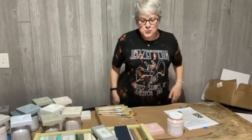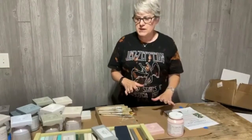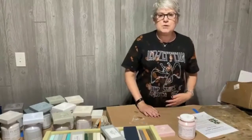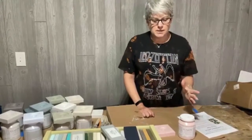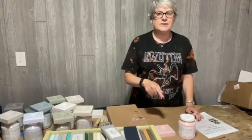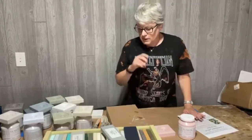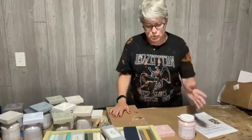Hi everybody, it's Risa and Kevin from Hudson Valley Vintage. Welcome! We have an exciting evening planned for you tonight. We're introducing Fusion Mineral Paint's 11 new colors - that's right, 11 new colors.